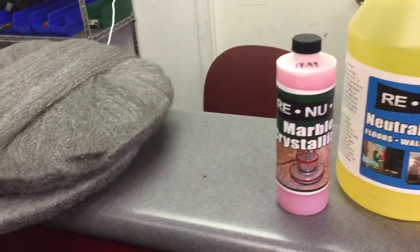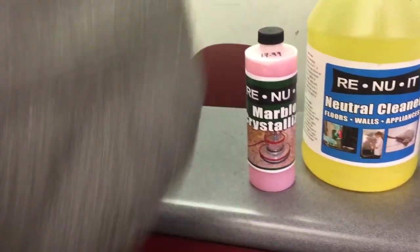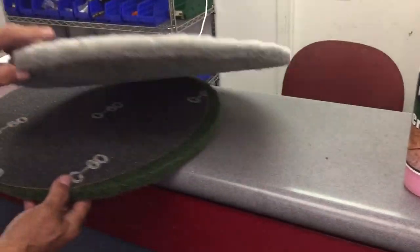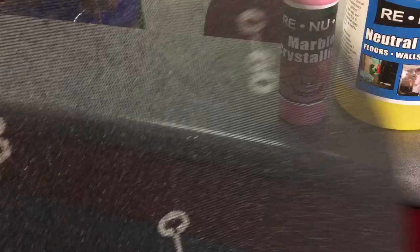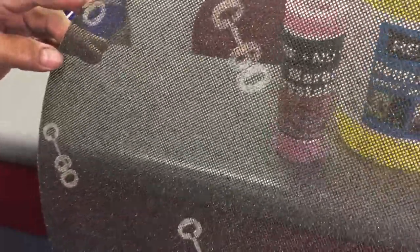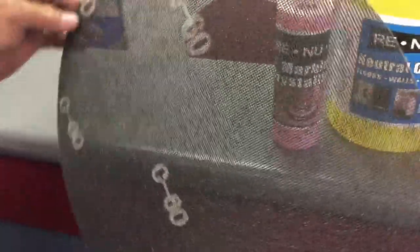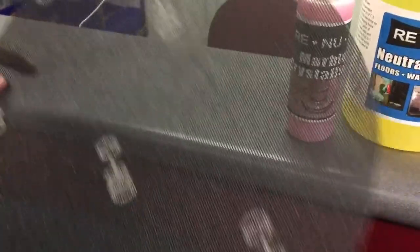If you have marble and granite floors, you would follow step one — clean the floor thoroughly with a neutral cleaner and a green pad. At that point, I wouldn't recommend you screen the marble and granite because you're going to have a big problem with scratches and a lengthy process. Stone is easy to screen because it's a softer material, but marble and granite is very difficult.